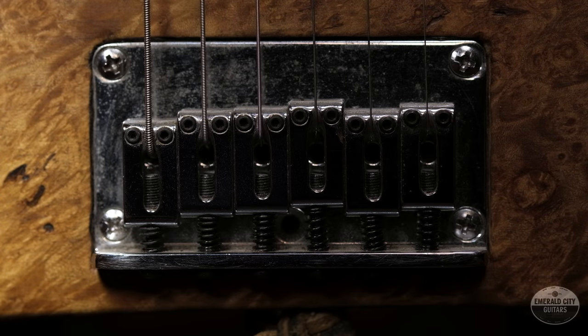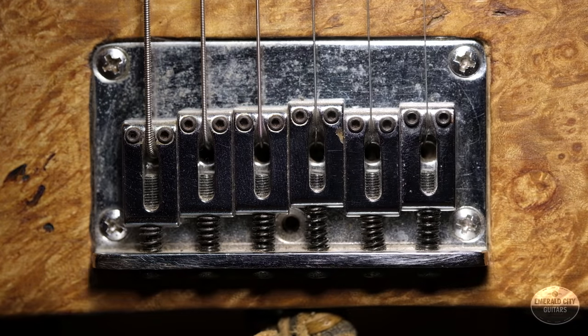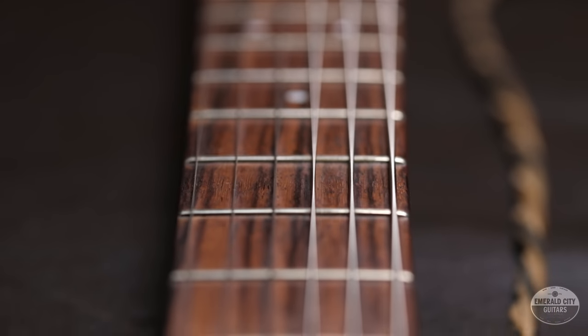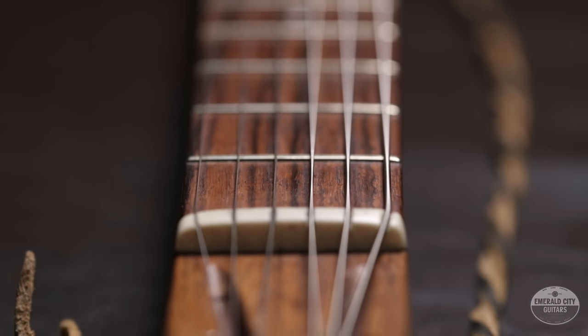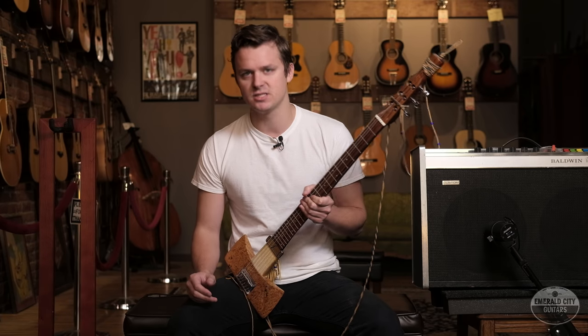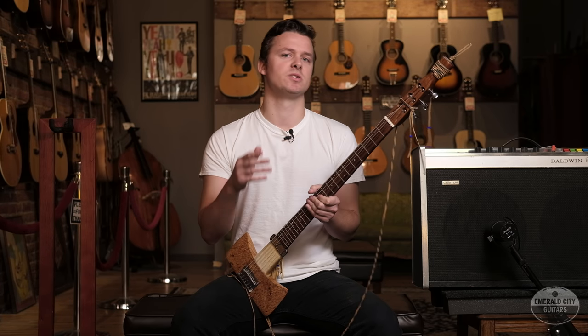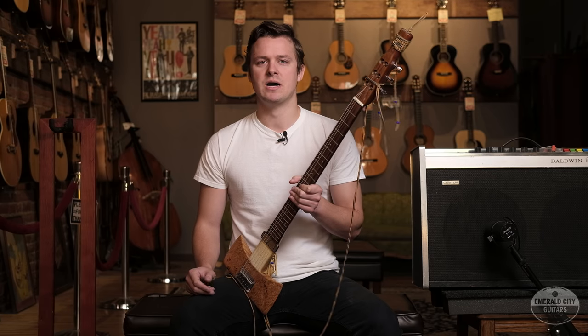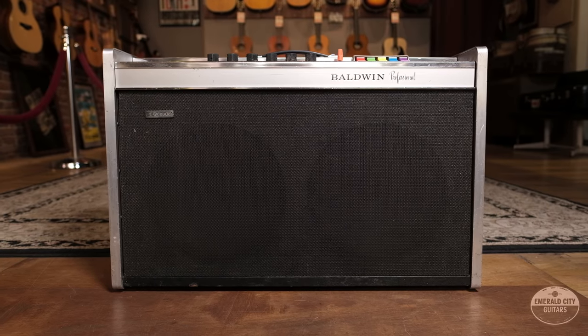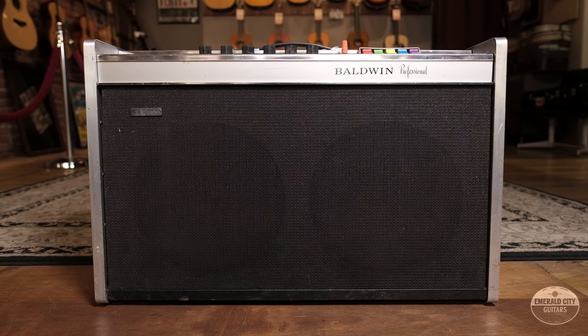In all seriousness, despite the goofy design, it is a well-made instrument. The fretwork is excellent, the neck feels fantastic, and it sounds great as well. We have probably two or three 310 Bandmasters, a couple of tweed Bassmans, Pros, Supers, the whole situation. So I thought what better amp to pair with it than this 60s Baldwin Professional amp. I've always sort of viewed these Baldwins as the discerning man's tweed Bassman.